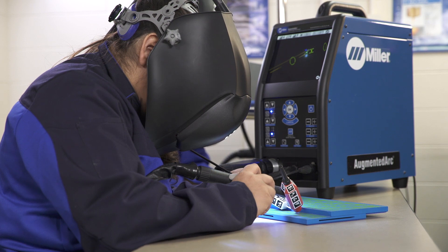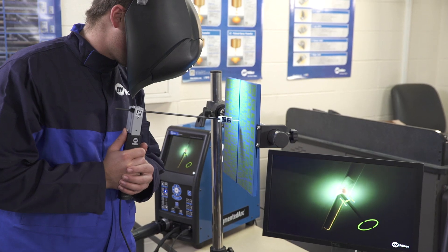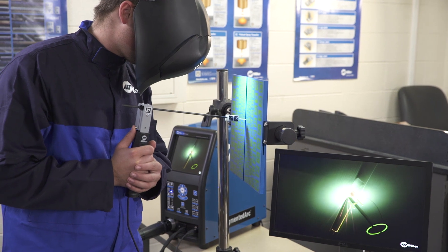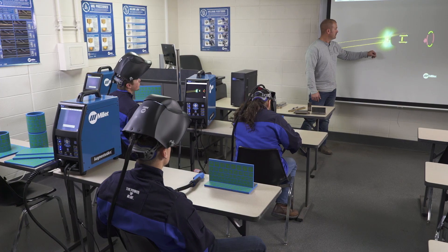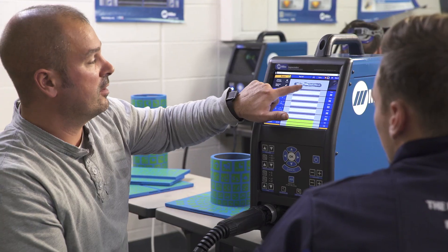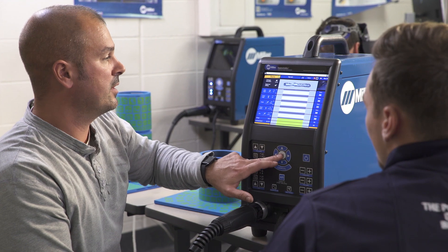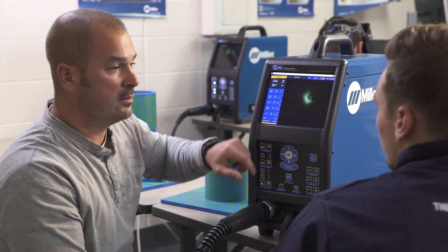The images students see also appear on the Augmented Arc welding machine. The output can also be streamed to a secondary monitor or projector for further student and instructor interaction. The system also records videos for instructors and students to replay, so they can review progress and evaluate performance.